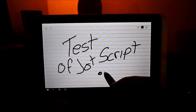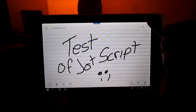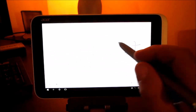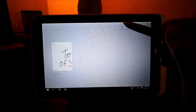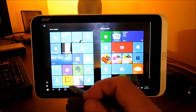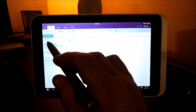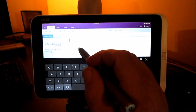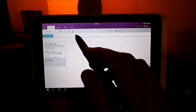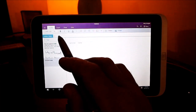It does work — this is hard to demonstrate through the camera. Same in OneNote. I forgot you have to select Draw — there it is.